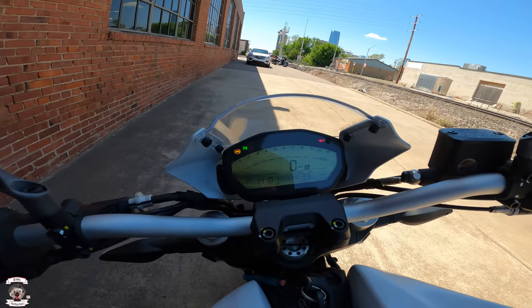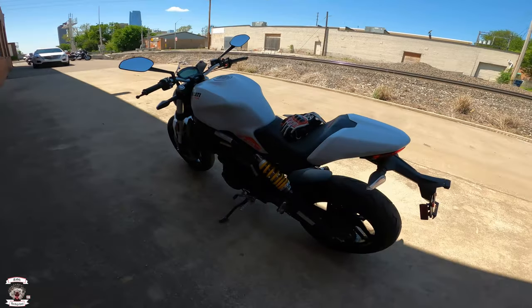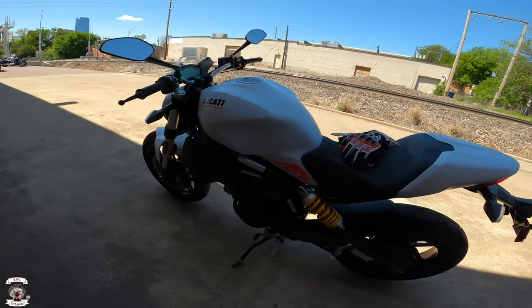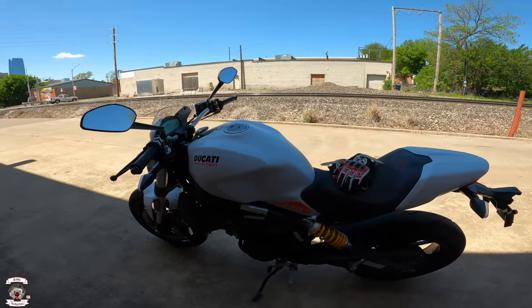Everything digital for tachometer and everything like that. Very overall cool looking bike. So at any rate, let's get it up on the road real quick and see how it rides.